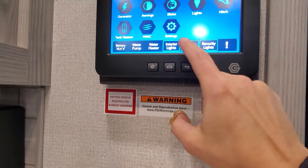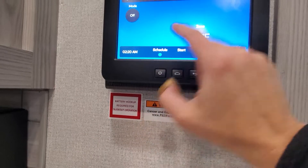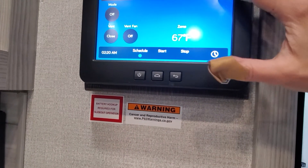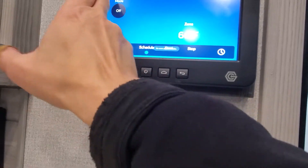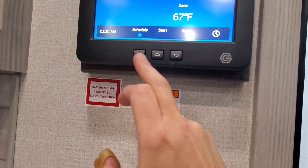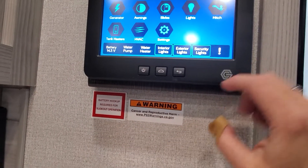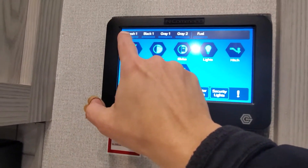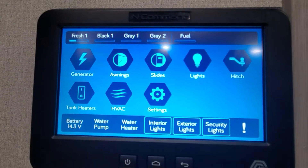You can turn on your lights with the quick switch. You can go in and operate the generator and HVAC — you'll be able to go through which ACs you're going to use, whether you're going to use your furnace; that'll be on your main AC. You'll be able to work your slide outs and check your tank levels. Right now there's a little bit of fresh water in there; black and grays are empty.